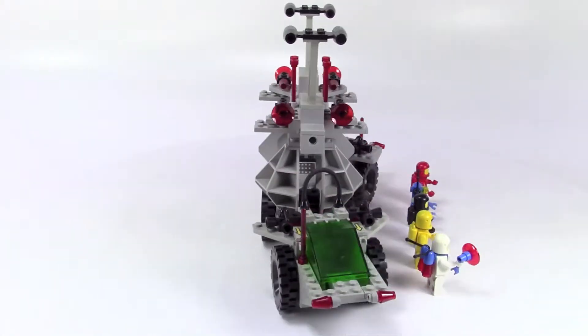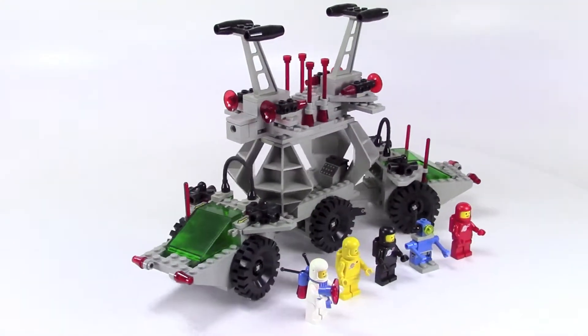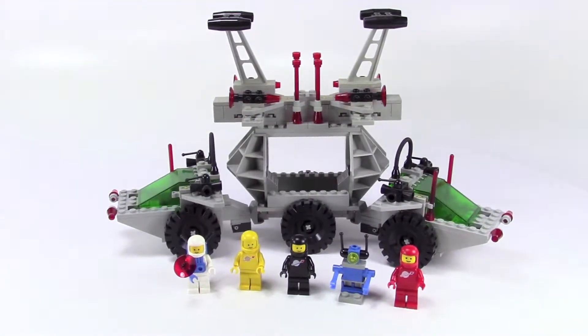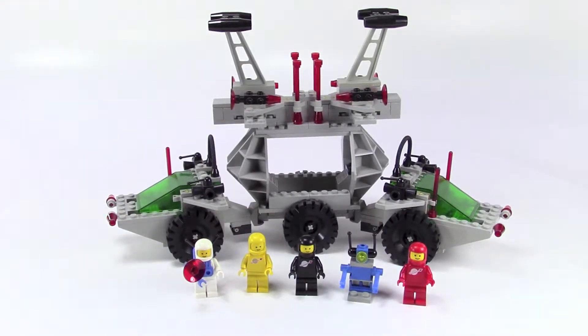I remember when I first got this, it was one of my favorite sets. You can see they included a lot of those classic space minifigures, and the set does have a lot of features to it, so let's take a look.